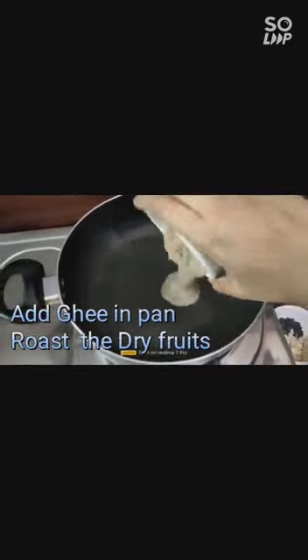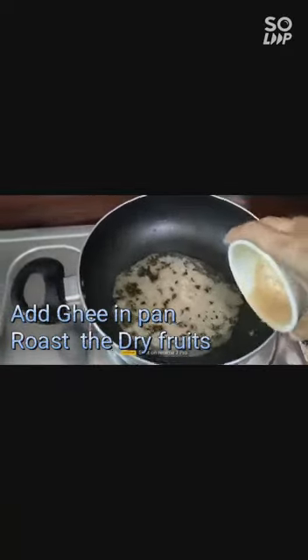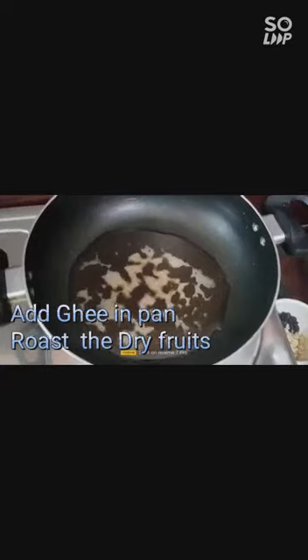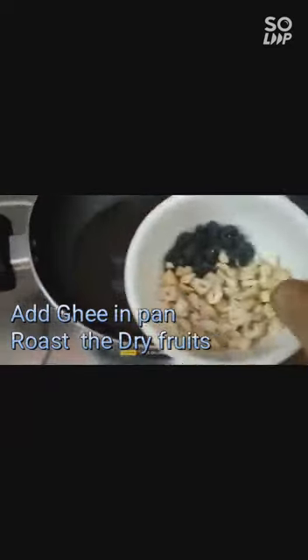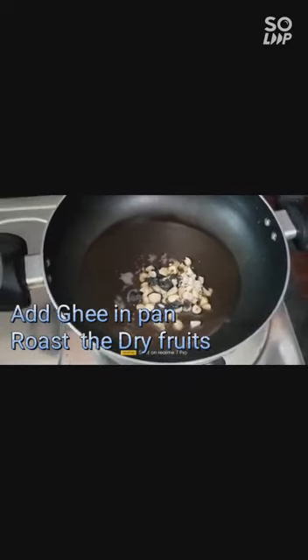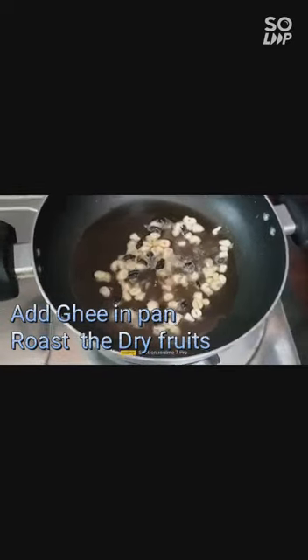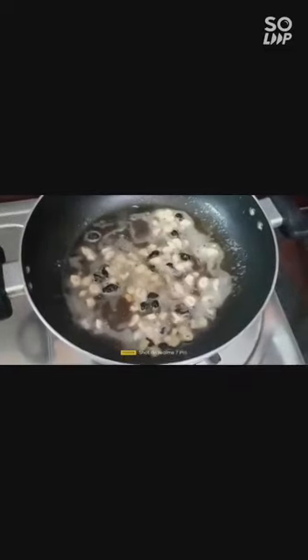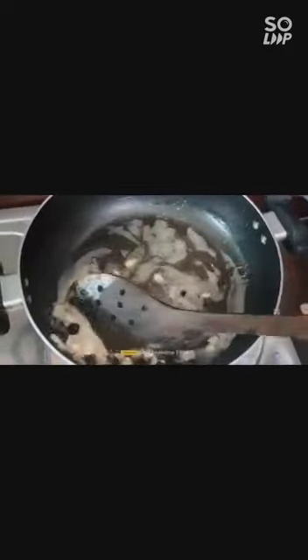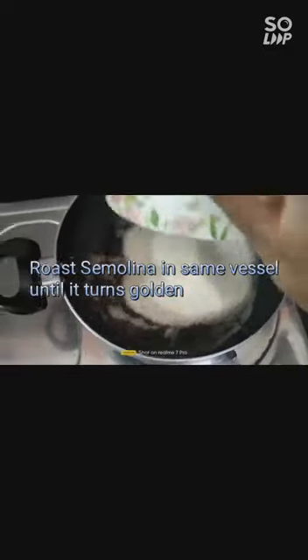In another vessel or pan, I am adding the ghee and let's fry our dry fruits first. Now let's remove the dry fruits and in the same vessel I am adding the roasted suji.